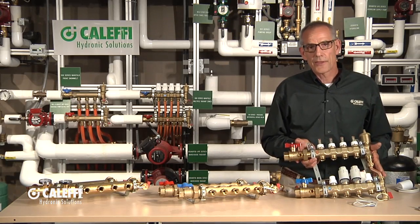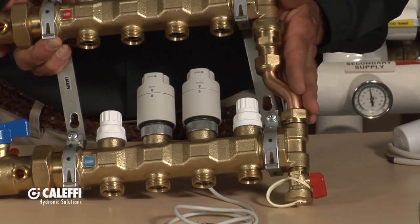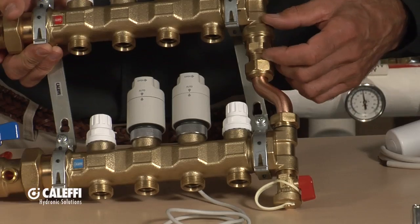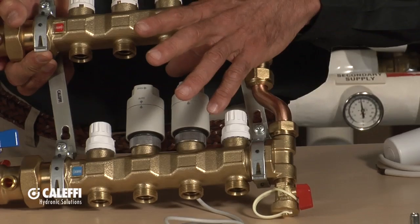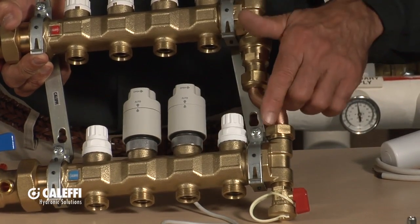On the end of this one we've got another accessory — a pressure bypass valve. When zones start turning off, it has a little spring rated at 3.6 PSI that allows flow to bypass so you don't get too much flow if only one zone is open at a time. It just bypasses some flow from the supply down to the return.